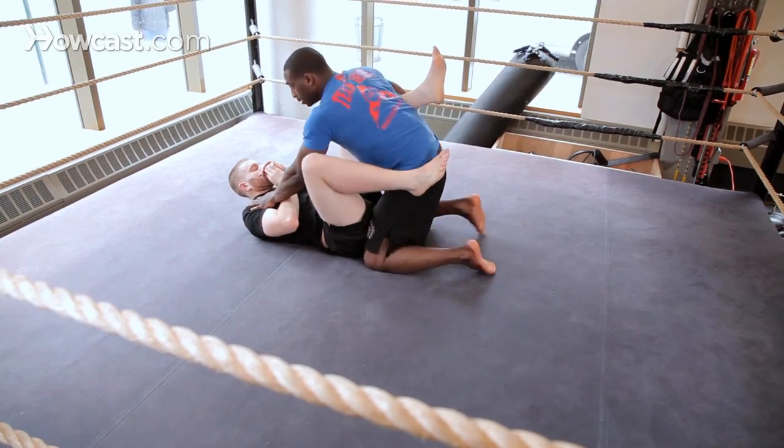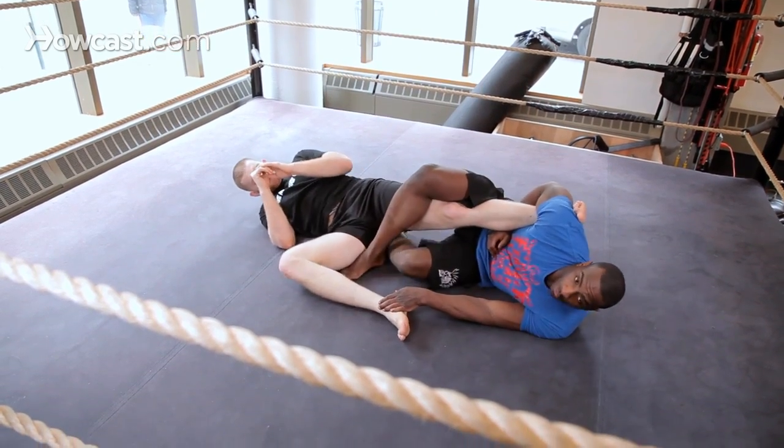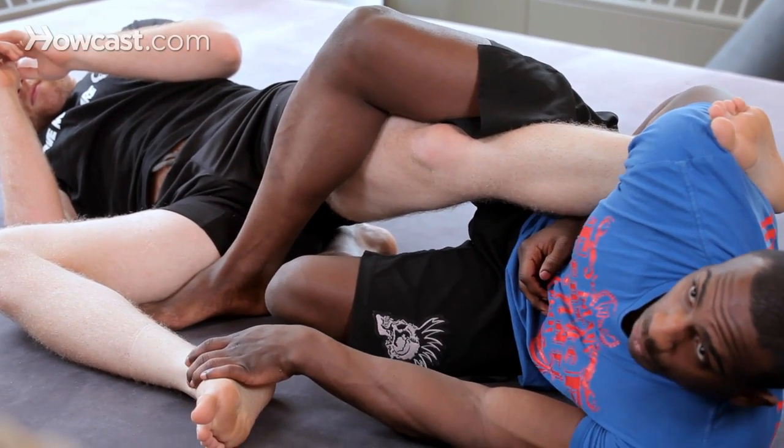The windshield wiper of this leg — the windshield wiper — come over. This is what we call position one.